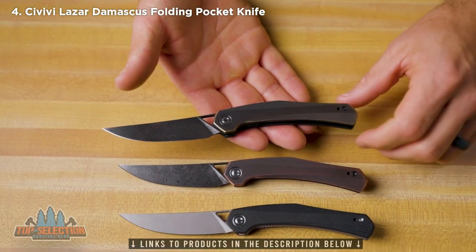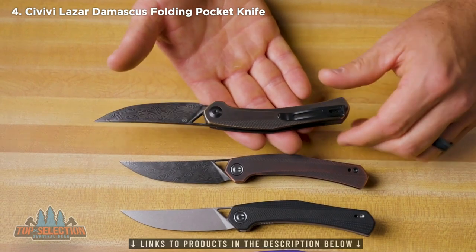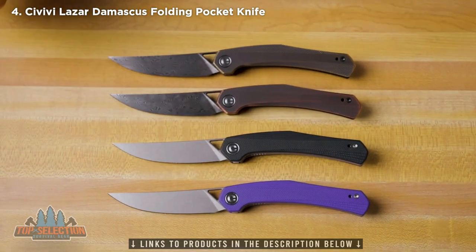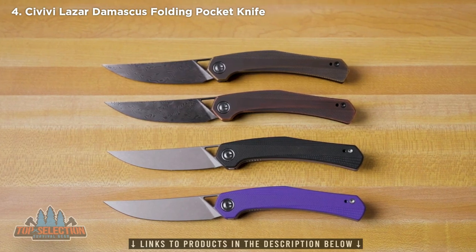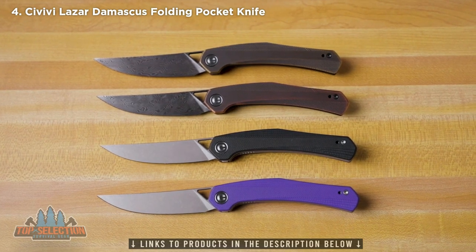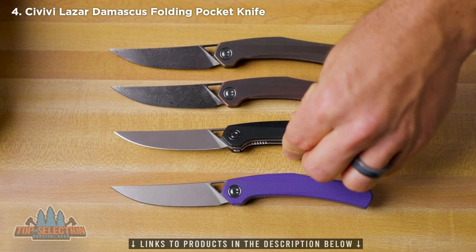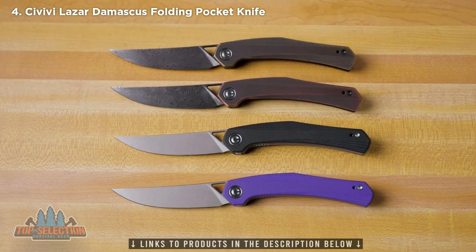The Lazare is going to feature all of the standard Civivi features that you've grown to love. We've got the stainless steel reversible pocket clip and skeletonized stainless steel liners. The blade steel on the brass and the copper is a Damascus — a layered 9CR and 10CR blend. On the purple and black G10, we've got 10CR 15COMOV. The black and purple versions come with a nice stonewashed finish and a perfect flat grind from the edge all the way up to the top of the blade.